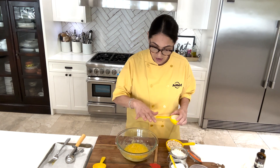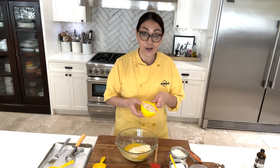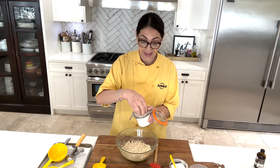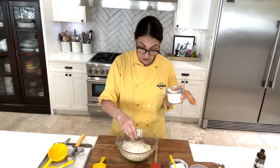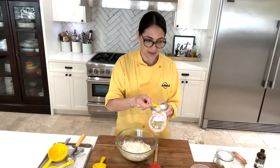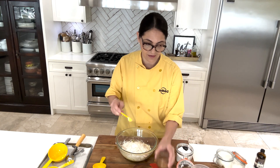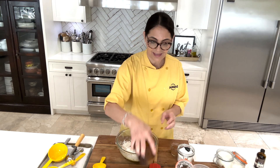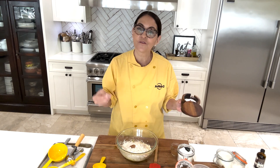So I've got all of the wet ingredients completely combined. Now I'm just going to sprinkle in my almond flour, my rolled oats, and I've got unsweetened coconut flakes — love this stuff. About a half a teaspoon of baking powder, about a half to a full teaspoon of ground cinnamon, and I always use a pinch of salt on my desserts or anything sweet for that perfect balance.